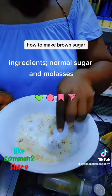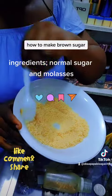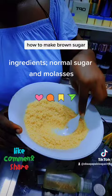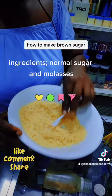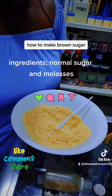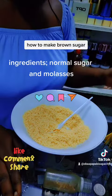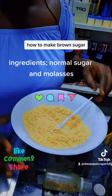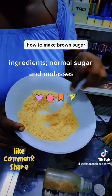This is our brown sugar after stirring — the color has become even and your brown sugar is done. In brown sugar making, you use normal sugar plus molasses, just two ingredients. Keep stirring, and if the brown is not dark enough for you, add a little more molasses.